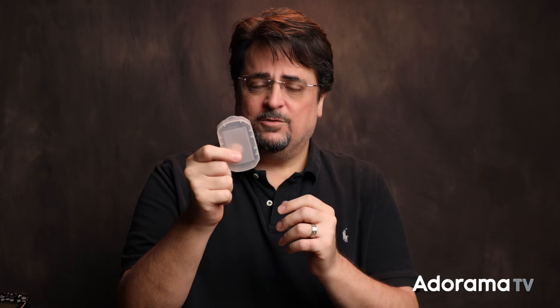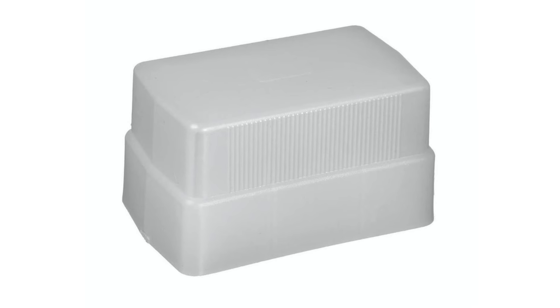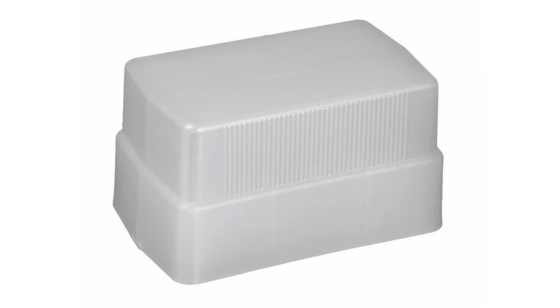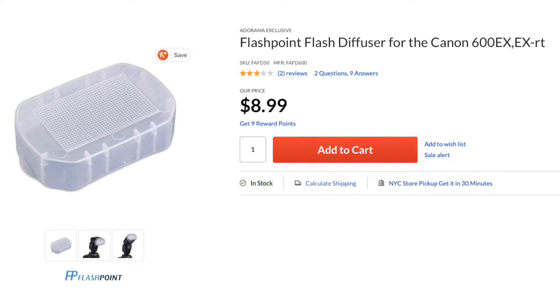As for Ronald's question, some flashes come with a small plastic diffuser like this one, but you can also buy them separately. The Stofen Omnibounce is kind of the old-school industry standard and has been around a really long time — costs about $10 or $15 depending on your flash model. There are also other brands now like this one from Flashpoint that cost about nine bucks. They all do basically the same thing: they bounce the light around so photons come out in all directions, not just out of the front. Photographers often say this will soften the light — I'll explain why they say that, but first I want to show why they're technically wrong.